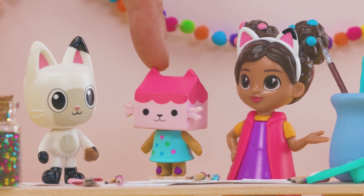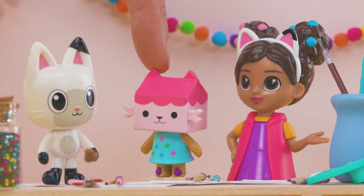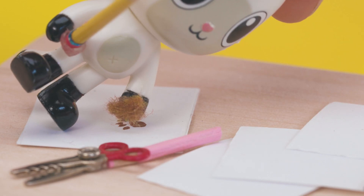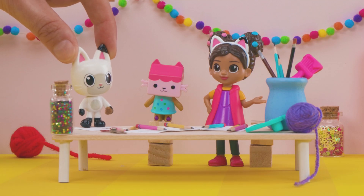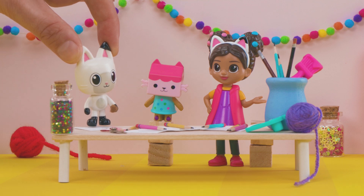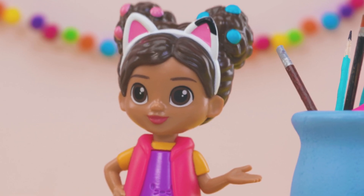Great! Just lay your paw on the paper and trace all around it with a marker. Like this? Oops! I was helping Kitty Fairy plant flowers in her garden. I must have gotten my paws dirty. I'll go clean them up. Hey, this paw print gives me an idea.